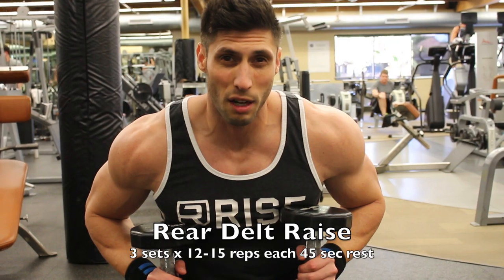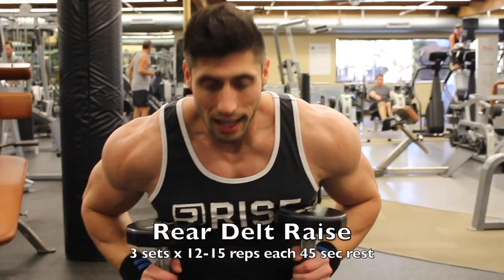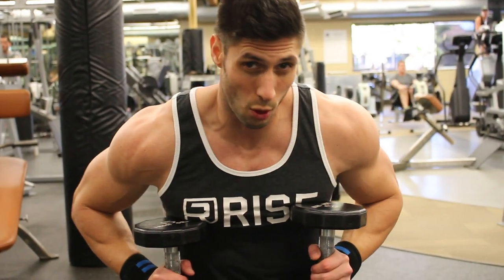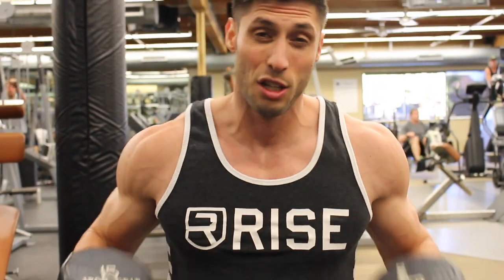Finishing off the shoulders with rear delts for the backside. Same deal with these — controlled weight, lower the weight down, high reps, get a good squeeze, low rest.